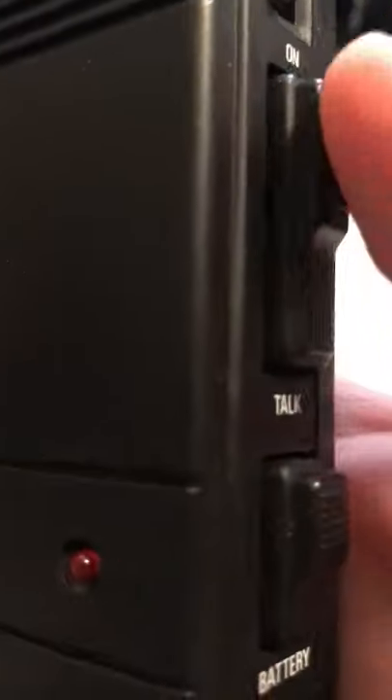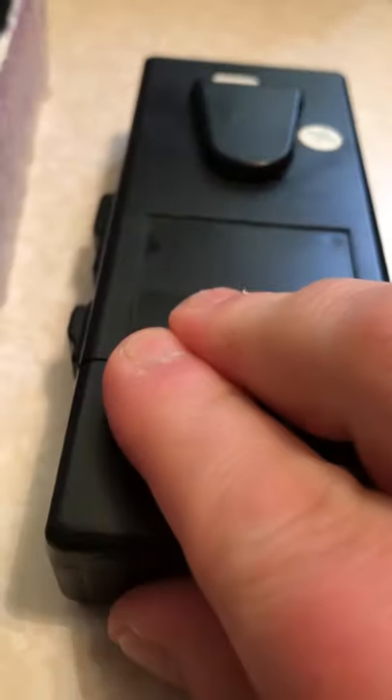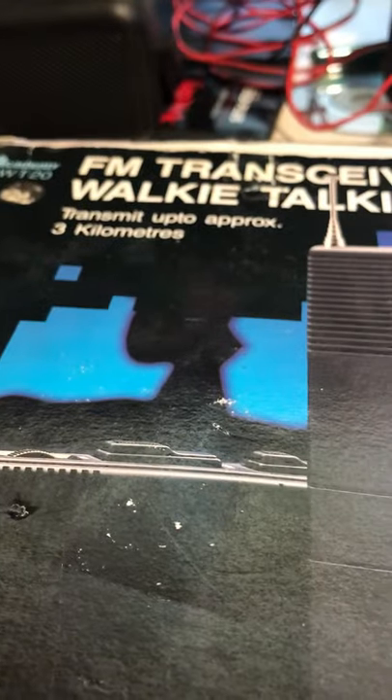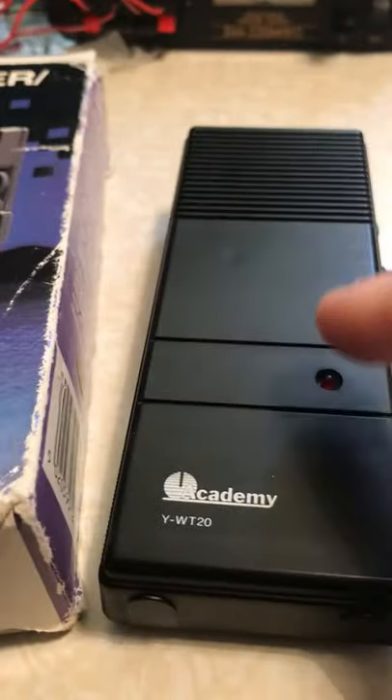There's your battery light. On the back you've got your belt clip, and it runs off a nine-volt battery. So the Academy walkie-talkie transmits apparently up to three kilometers in range — no DXing off these things though.